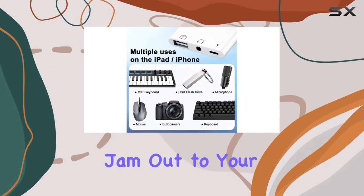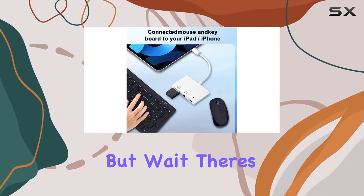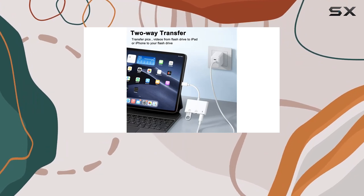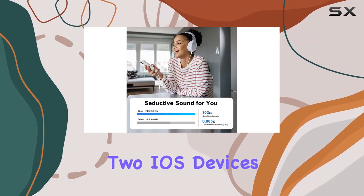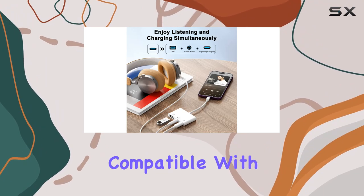Jam out to your favorite tunes while powering up — awesome, right? But wait, there's more. You can connect a keyboard for faster typing on your iOS devices; this adapter makes it happen. Plus it's a champ when it comes to transferring files between two iOS devices at lightning speed.